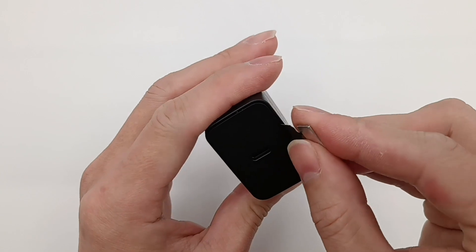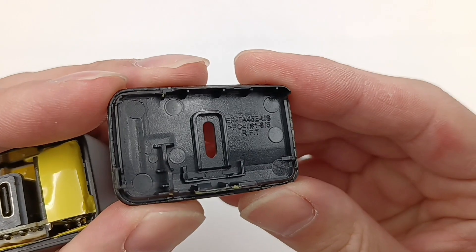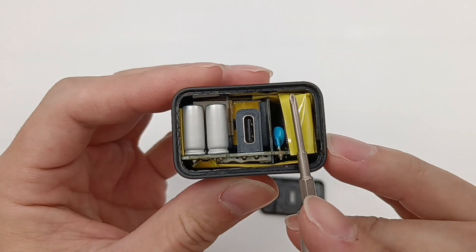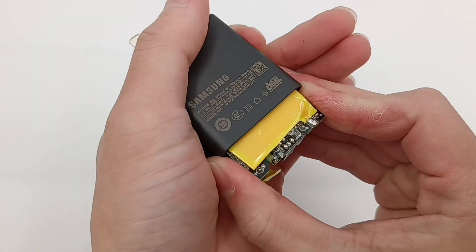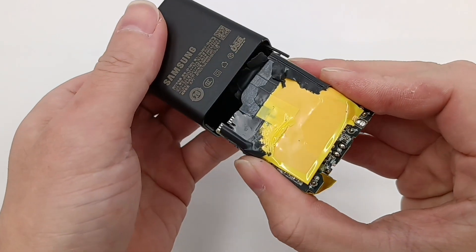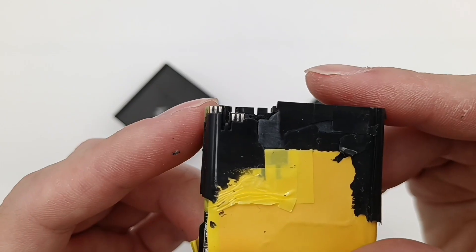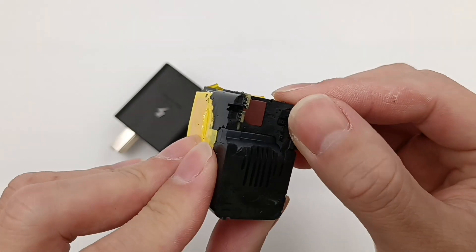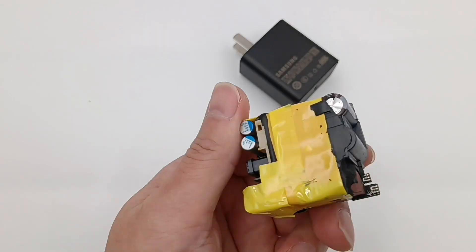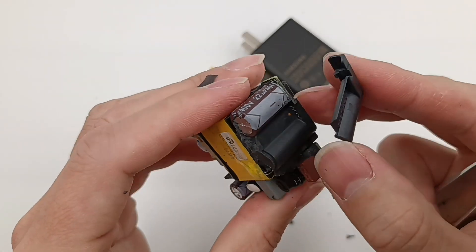Let's try to take it apart — pry along the gap and we can easily open it. The plastic top cover is printed with EP-TA45E-US. The USB-C socket is vertically welded on the PCB. We can also see two solid capacitors and blue-white capacitors. Taking out the PCB module, it is wrapped with copper foil and insulating tape. Those metal contacts are connected to the AC prongs. There are lots of silicon adhesives.